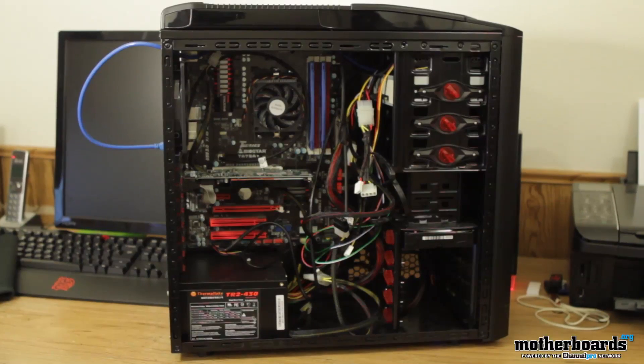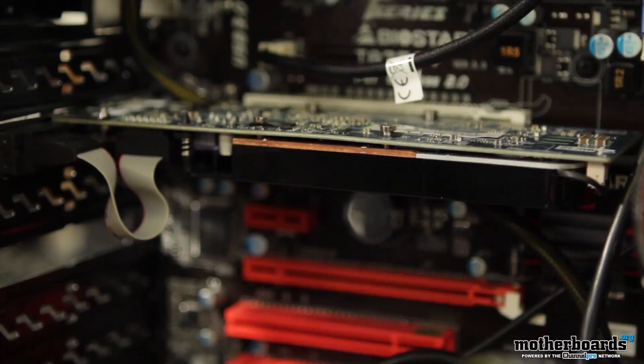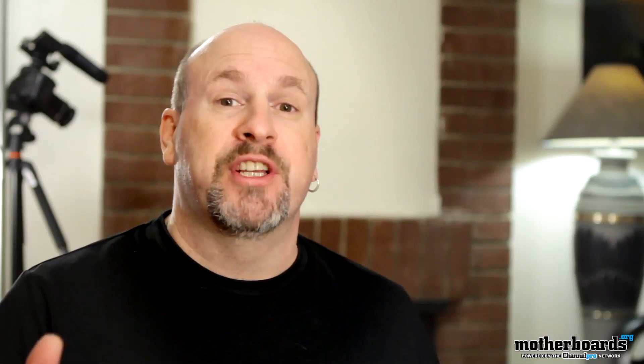We also had a $600 system. This was based off using an AMD APU and a graphics card in what they call dual card graphics mode. Check that out as well — it's pretty cool stuff and it's actually under $600.